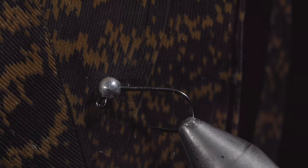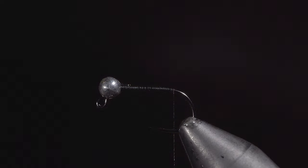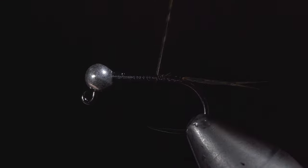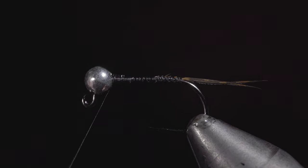Grab a turkey tail, selecting three fibers, and secure them tightly to the back of the fly. Once complete, we can snap the excess free and wrap back towards the bead.